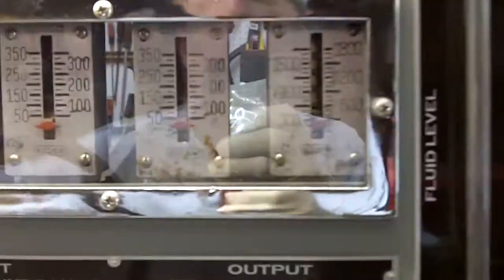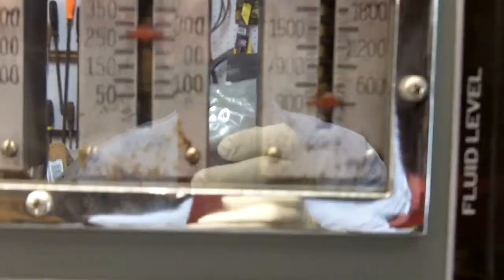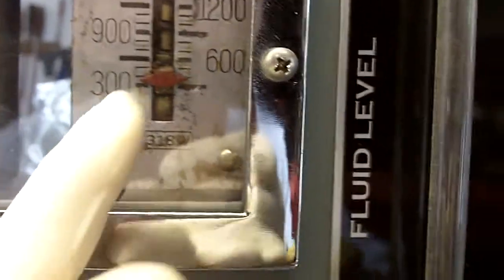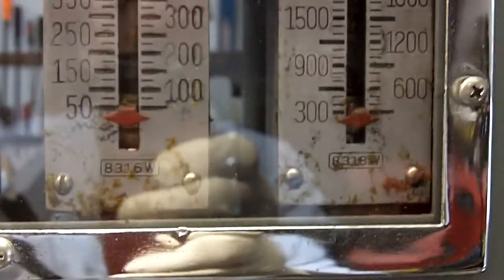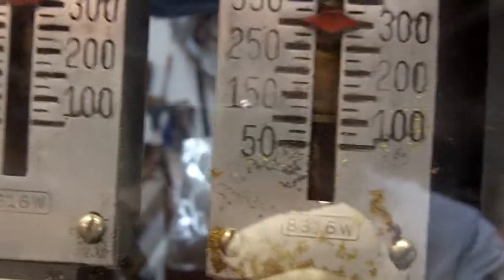Now what we'll do first is without any vacuum activity — we will operate the booster and we just want the same pressure in and out, which essentially tells us our gauges are reading correctly, or as correctly as can be for this age of the machine. So we've got about 350 here on input, and a little bit above 300 on output.